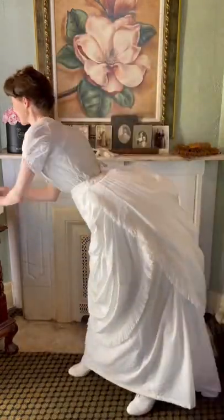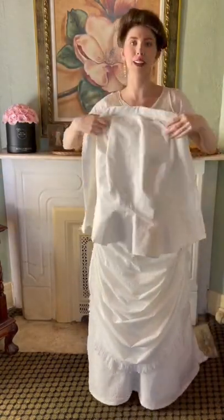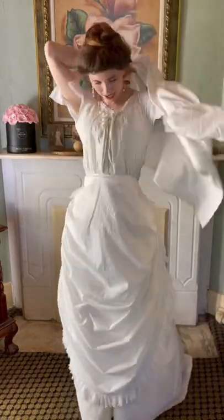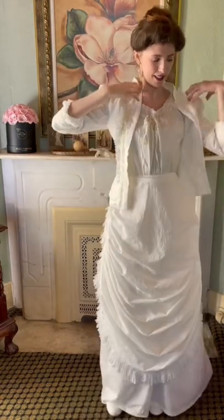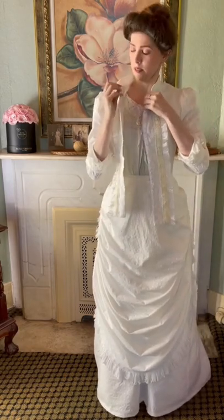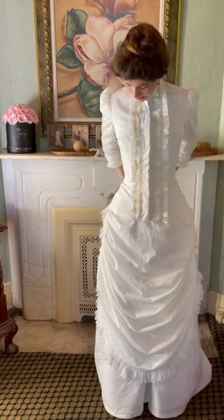This is what your bodice looks like — lightly boned, very easy to wear, lightweight, only two layers of fabric. I have an eyelet cotton and just a very lightweight cotton lining it. Tuck all that in. This is what the bodice looks like when it is finished.